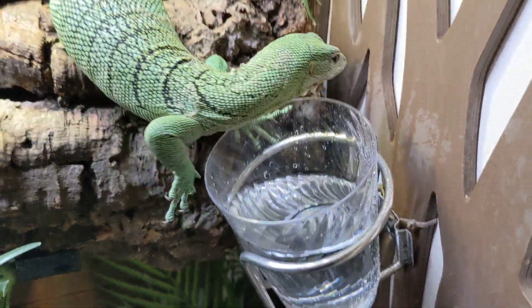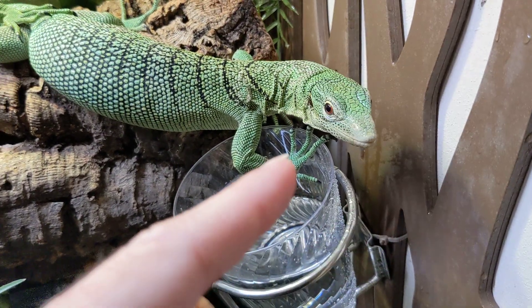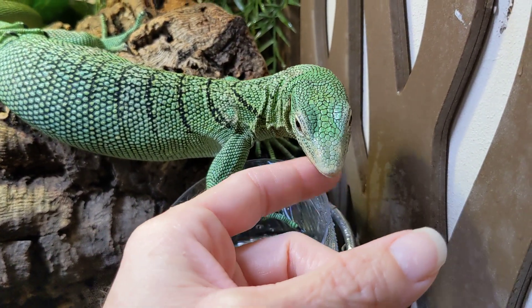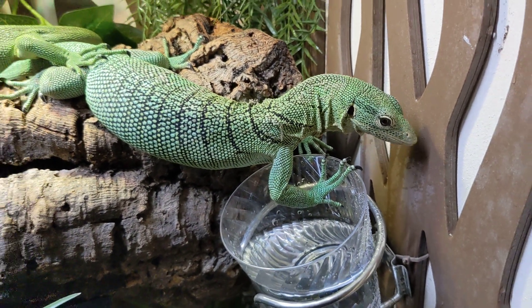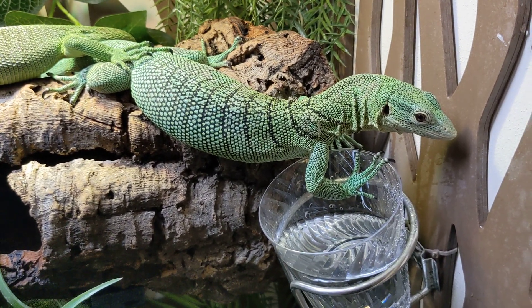Kiwi's going to drink some water, I think — either that or she might play in there. Kiwi is actually a baby that I produced from my tree monitors, Emeril and Jade, about eight and a half years ago. I think that's how old she is. She's so cute — such a pretty girl.